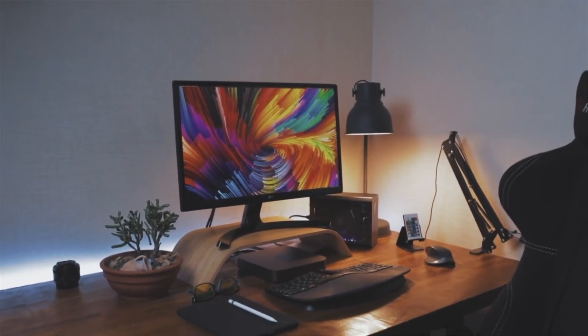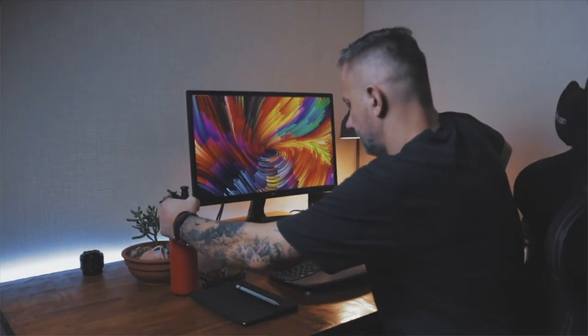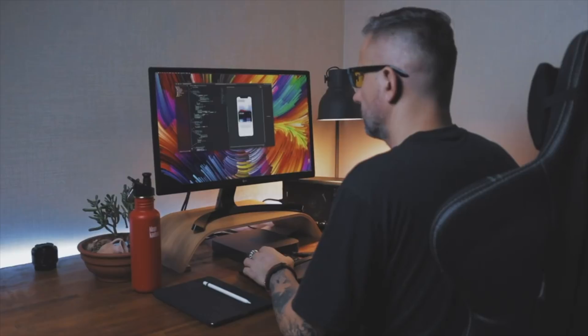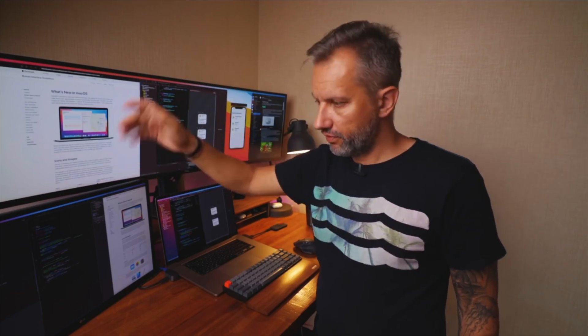As you may know from previous videos, I used my 4K screen for a while — first with a 13-inch MacBook Pro, then with a Mac mini — and I really enjoy high resolution screens, but widescreen is a little bit better. About six months ago I switched to the widescreen and I really like working on that screen. You probably saw the video where I compared 4K and ultrawide screens, but the problem is both screens have their own strengths and weaknesses, and I'd like to mix those screens in my workspace.